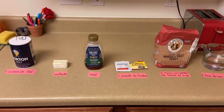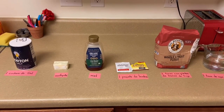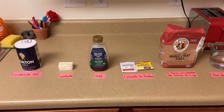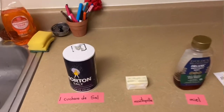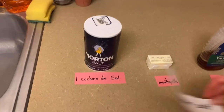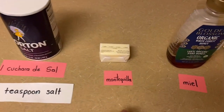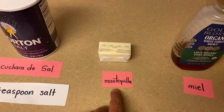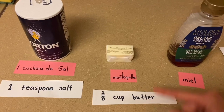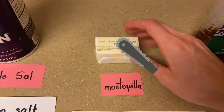Estos son nuestros ingredientes para hacer nuestro pan de miel. These are the ingredients that you will need to make your honey wheat bread. Una cuchara de sal. One teaspoon of salt. Mantequilla. One eighth cup of butter, which is half of this one-fourth cup. We'll cut that in half.